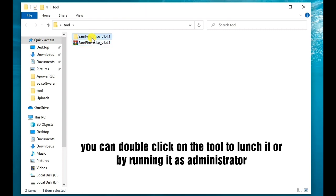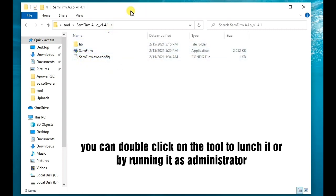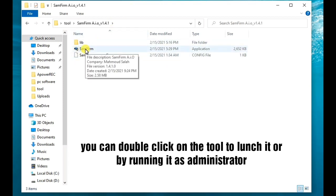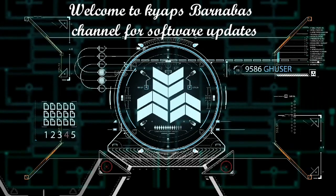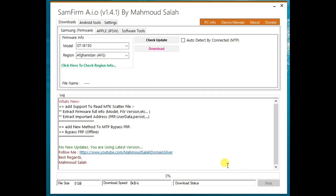I'm done with the extraction process. I'll go ahead to open the extracted folder and launch it — just double-click on it, or you can run it as an administrator to give it full privileges. This is the simple interface of the tool. As you can see, it's already the updated version 1.4.1 by Muhammad Salah — a great amazing tool.